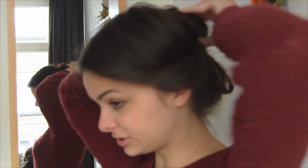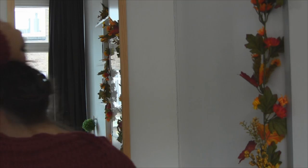Okay so now we have that. There is one more thing we need to do — as you can see, the bun is kind of sticking out from my head. I am just going to pin that down so that it lays flat, so that is going to look nicer. Just stick in some bobby pins.